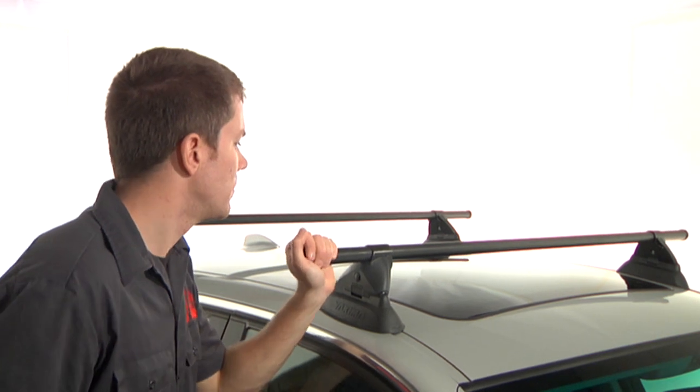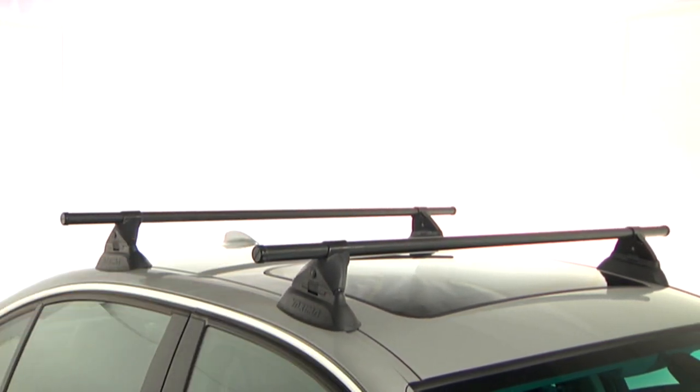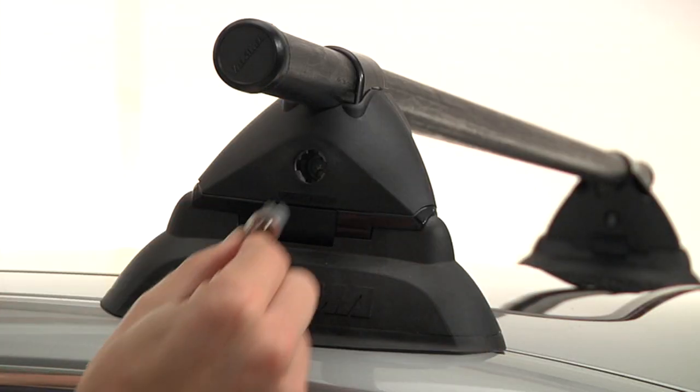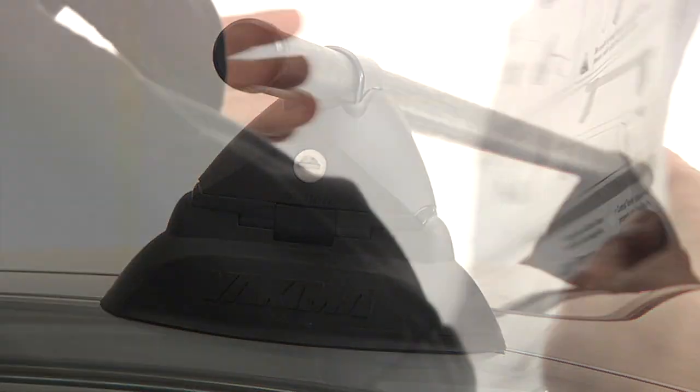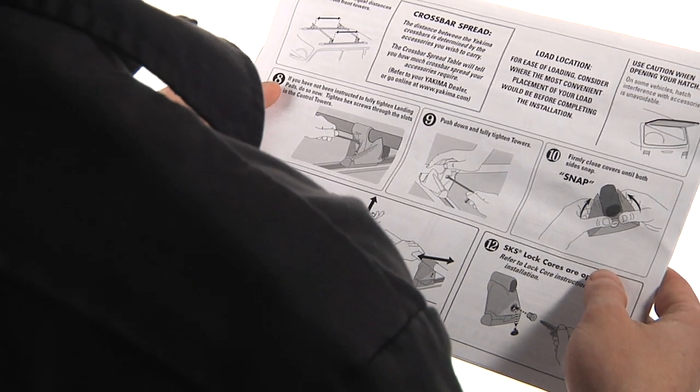Then grasp the crossbar inside of the tower and pull back and forth. To keep the thieves away, install our SKS lock cores. Remember, it is important to closely follow the instructions that are supplied with all Yakima products when installing them.